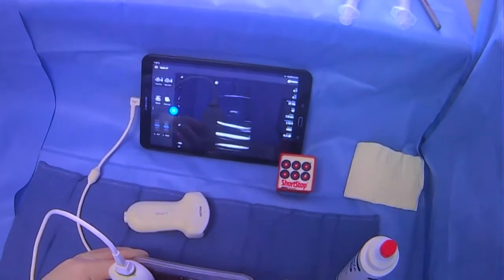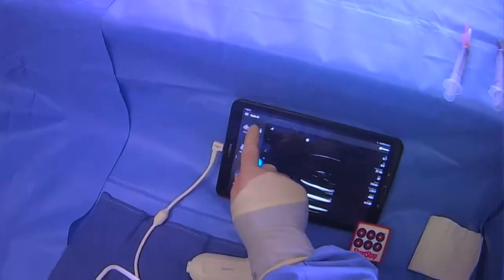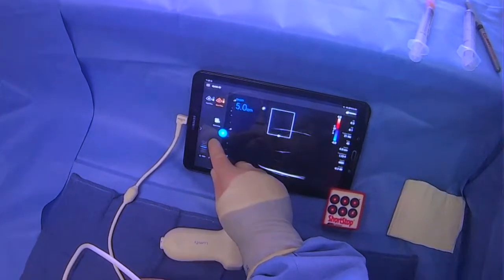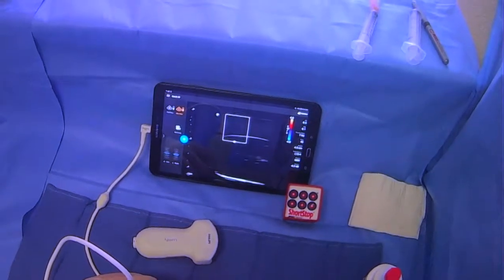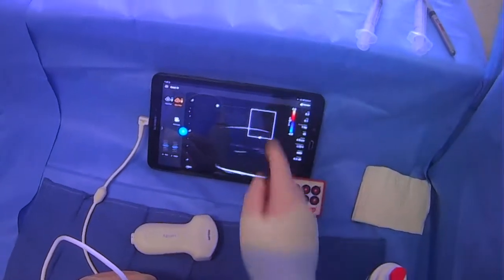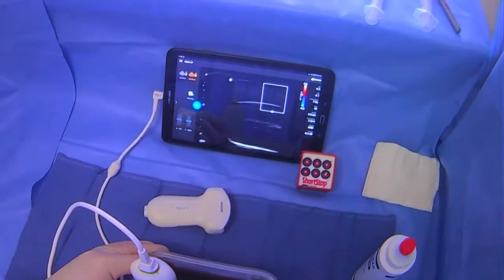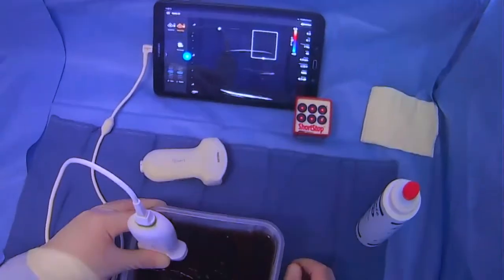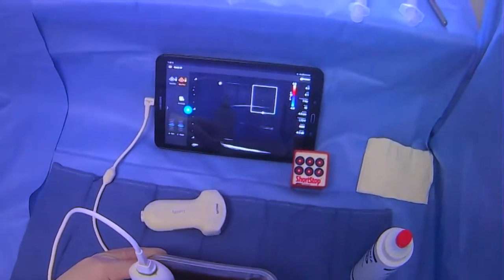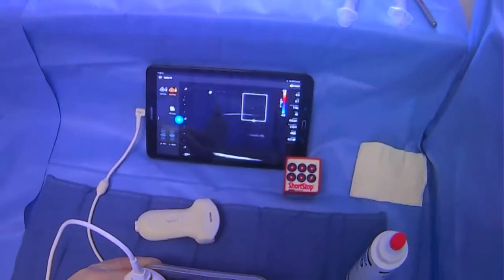The last thing you'll want to do, whether you're going to do the case with the curved probe or the linear probe, is put the linear probe on and get a sense of if there is any Doppler-able flow. If this region is going to be our trajectory and we're going to come from the right side, we'll just make sure that there's no Doppler-able flow and no vessels that will bleed if we accidentally go through them. This is generally very useful to do regardless of which probe you're using — you put the linear probe on at the end of your scanning to make sure there are no vessels, using color Doppler or power Doppler to assess vasculature in your trajectory.